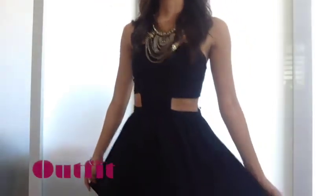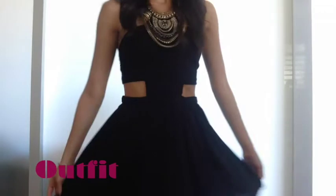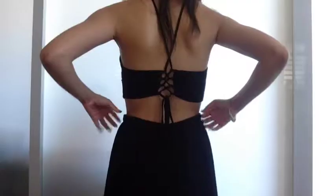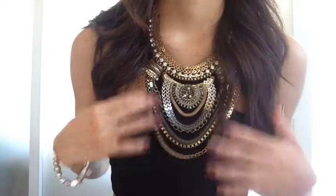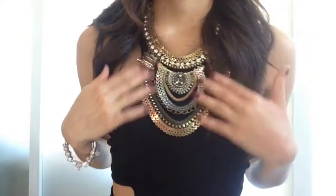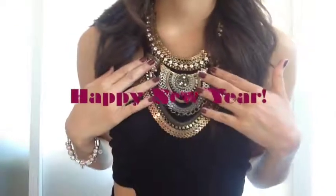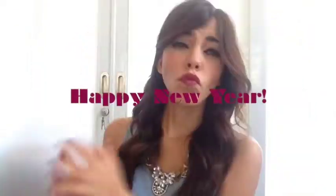For the outfit I put together, I'm wearing this black short dress with slits and an open back from GoJane.com. I'm pairing it with a gorgeous statement necklace from eBay, which is only $10. Thank you so much for watching and have a fantastic New Year's in your little black dress!